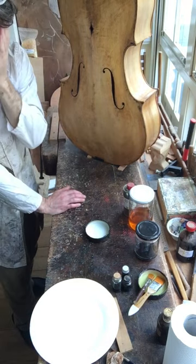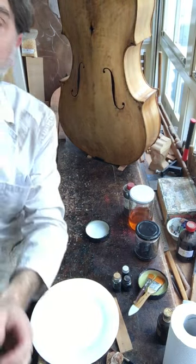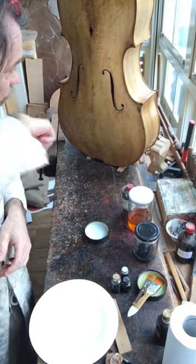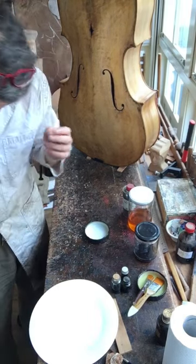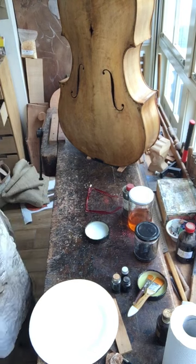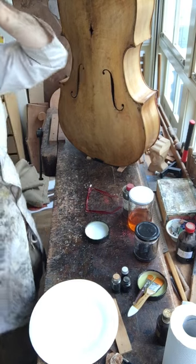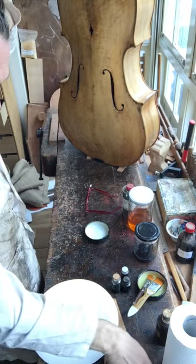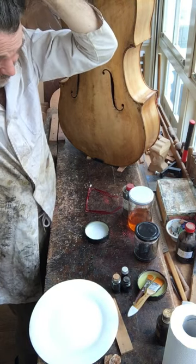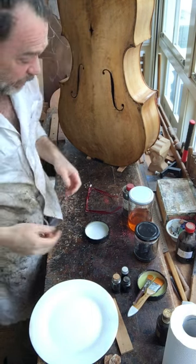Most importantly — and most annoyingly — the sun is about to come any moment, so we kind of need to hurry. What we're doing is sealing that color, sealing that patina. When I woke up it was really overcast, but now it's sunny unfortunately. So now we need to seal it.